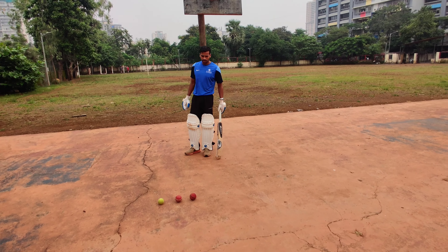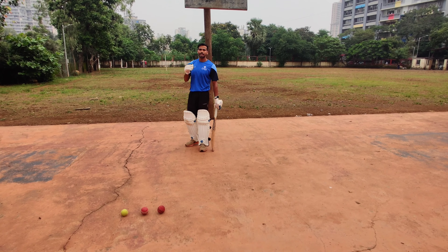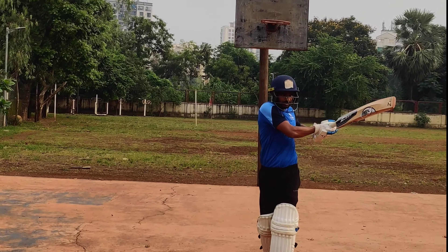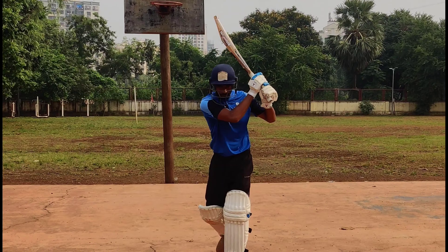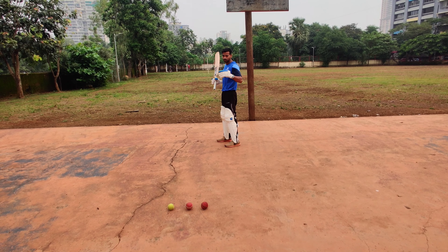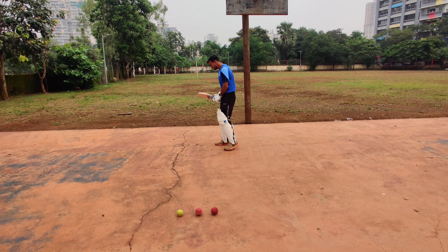Hi, this is Ravi. Today we are going to learn about how to play a full shot — what are the important aspects and what are the important things you need to take care while playing a full shot. The things I have told in my earlier videos about how your alignment and how your stance has to be still apply here.